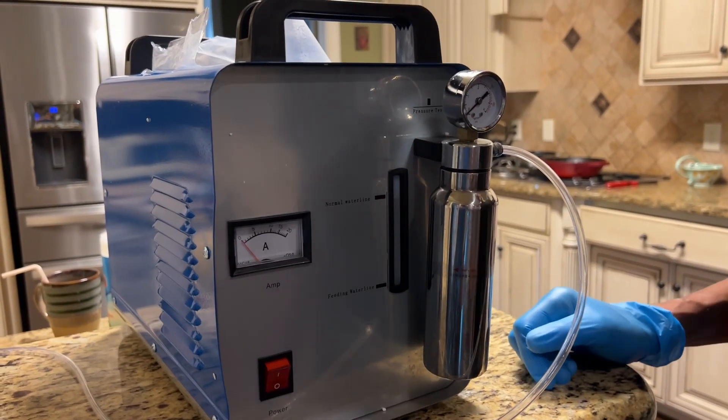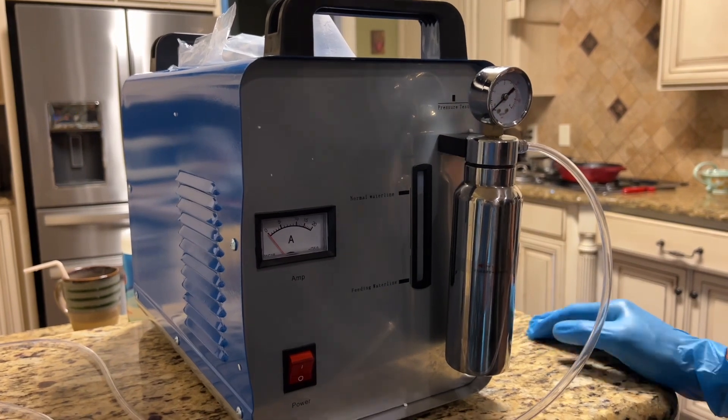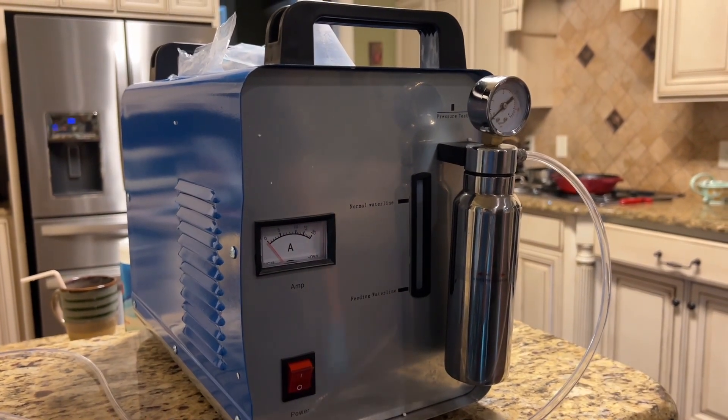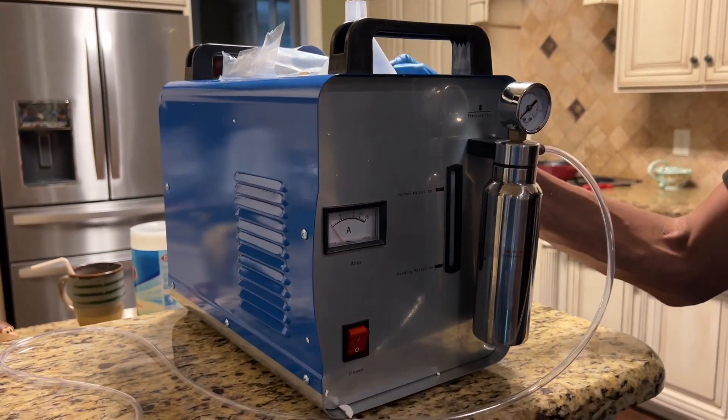Hey folks, welcome back to the channel. Sorry it's been a while since I posted a video — I've just gotten sidetracked with too many different things. Today I wanted to unbox this HHO generator and show it to you.